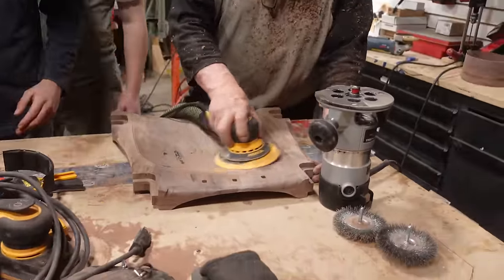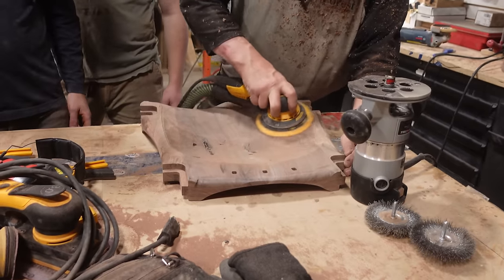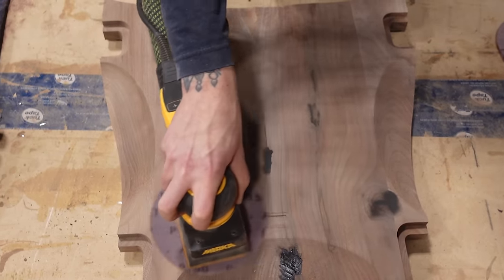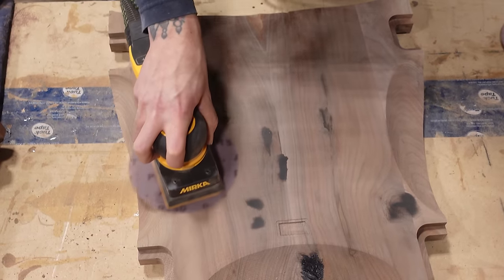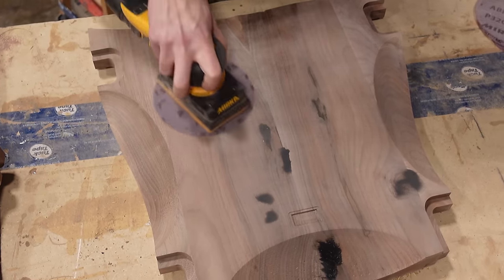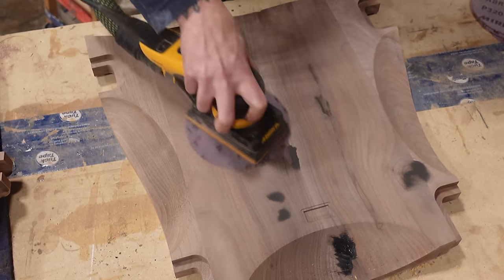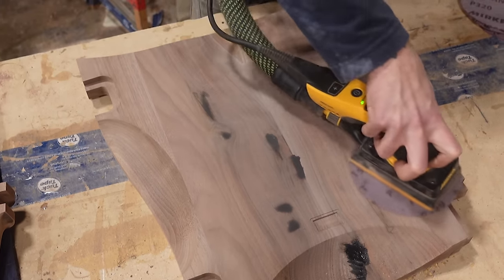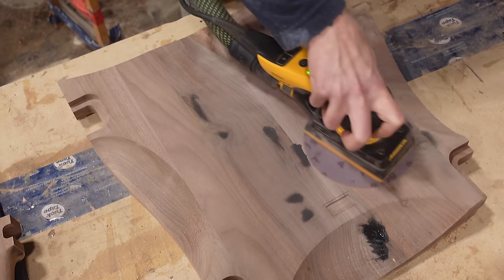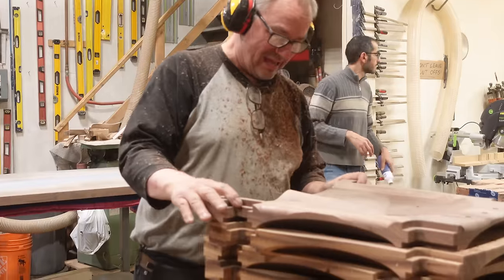Now here is where the tediousness begins to show itself. All of these chairs have to be perfectly sanded and sculpted so the different components fit together, and we also have to make sure all of the imperfections and voids are filled. We start all the way down with 80 grit sandpaper blending all of the machine marks left from our CNC machine, and since this is a set of six we've got to repeat this process over six times every single time.